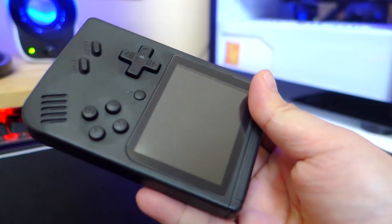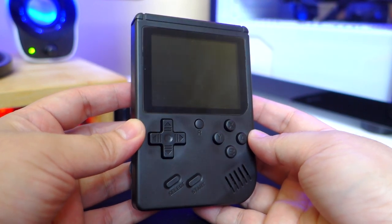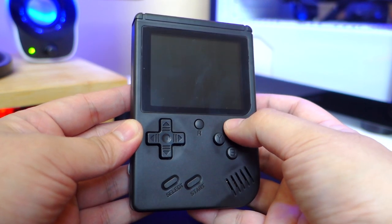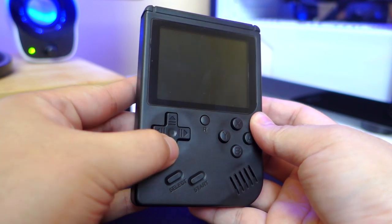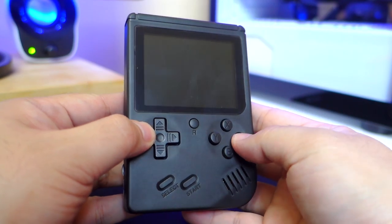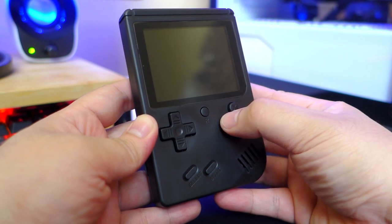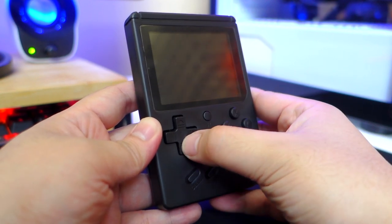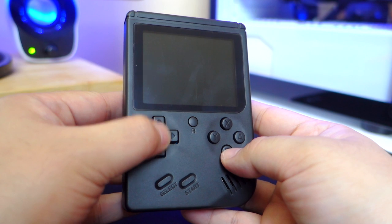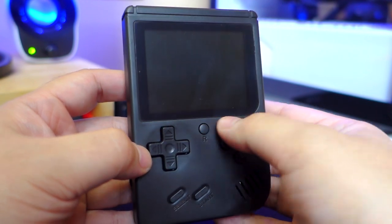Let's see the actual Gokoma Retro FC Plus 168-in-1 game console. At first touch, it actually looks good and feels nice in the hands — more than I was expecting. In front, we have the buttons which are very tactile and have discrete audible feedback. The feel of the buttons is pretty much what you'd expect from a retro game console — it doesn't feel super mushy and the sound it makes provides that nostalgic feel.